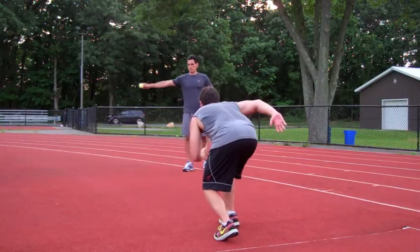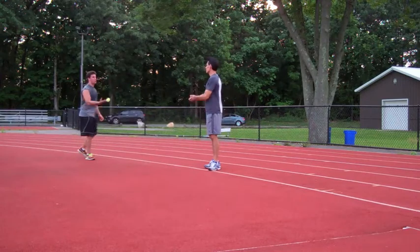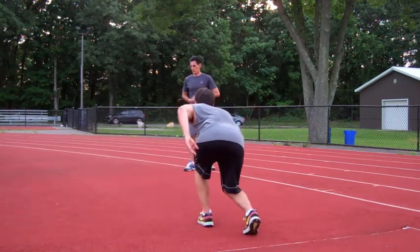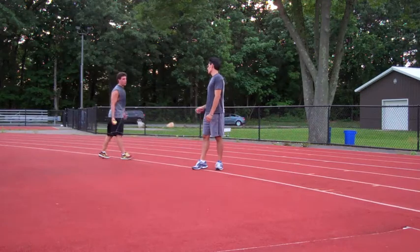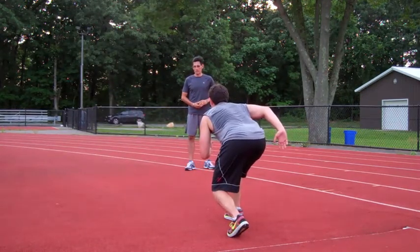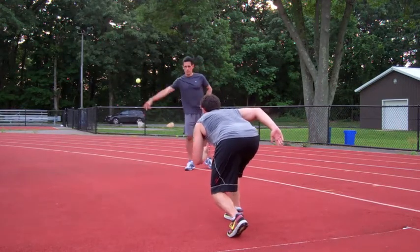In this first version of the tennis ball drop drill, the athlete adopts a linear sprint position with one foot slightly ahead of the other. His feet are positioned so he's able to load up and explode forward in reaction to the ball being dropped, with the objective of retrieving it before it bounces twice. Because one foot is in front of the other, there's no need to slide the front foot back or take what's known as a false step.